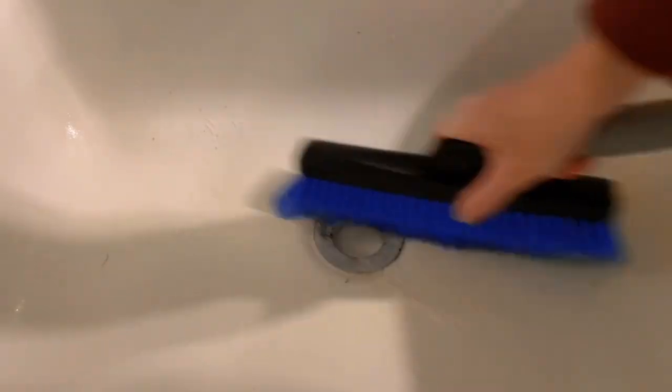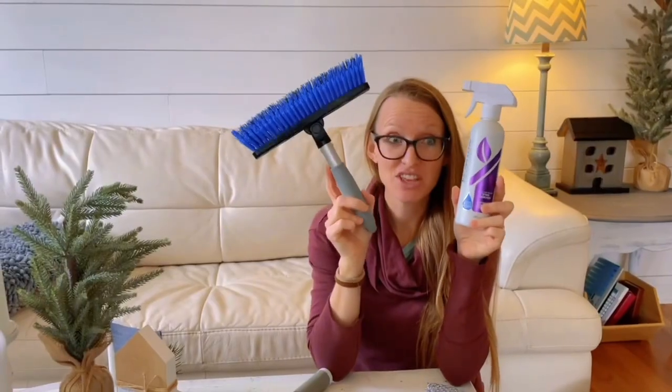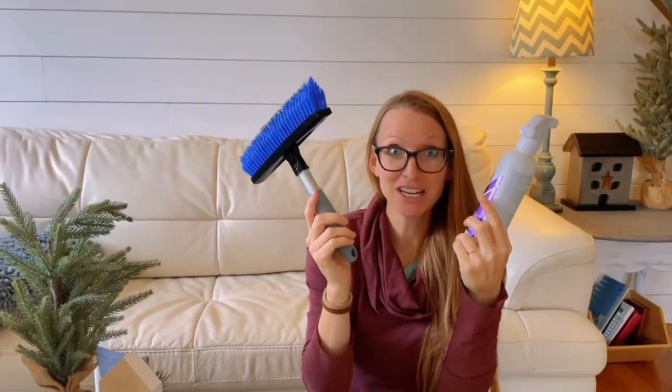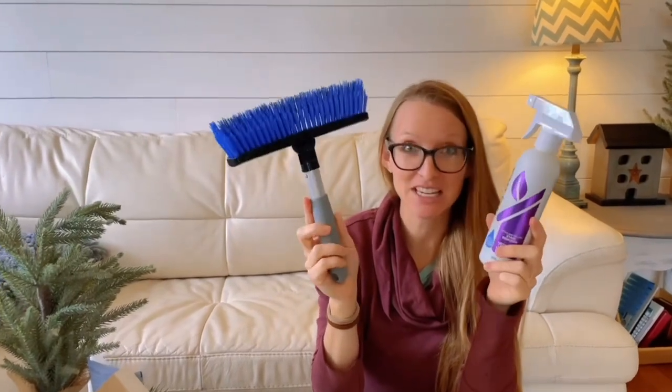The Spirit Sponge did not cut it. I usually love the Spirit Sponge with the cleaning paste, especially on grout, but it didn't touch this. This was by far way better at getting into the crevices in my bathtub — right, Jade? It literally was like night and day difference.